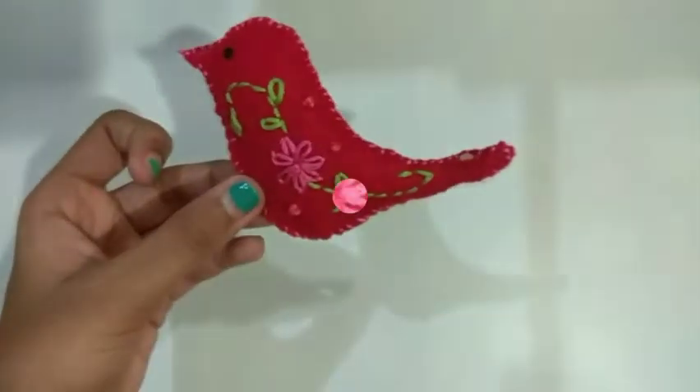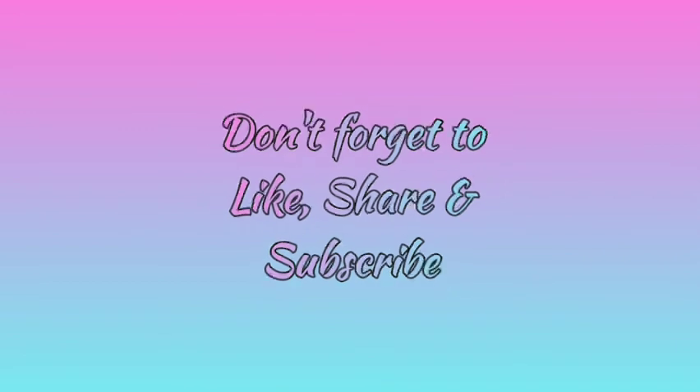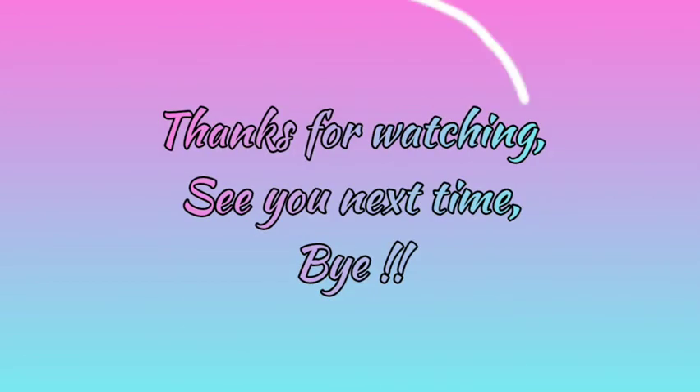It's ready now. Don't forget to like, share and subscribe. Thanks for watching. See you next time. Bye.